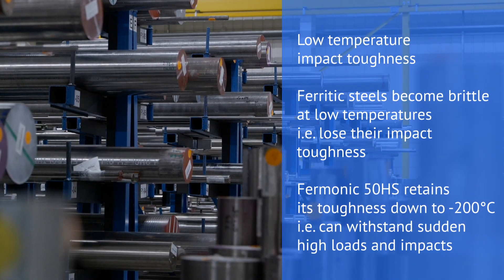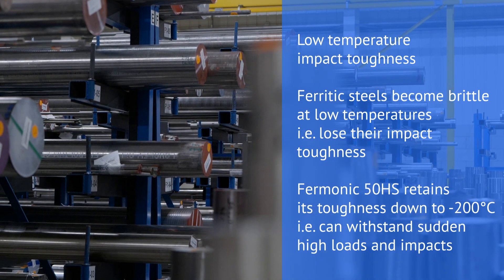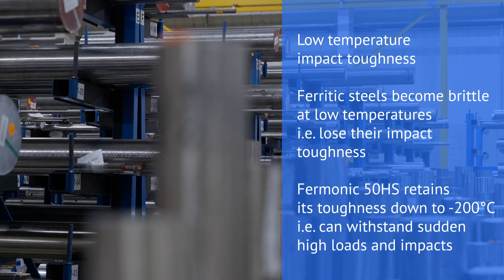If you were talking about a regular carbon steel, once you get below minus 30, minus 40, minus 50 degrees centigrade, they go from being very tough and having great strength to being brittle and on impact breaking relatively easily. This grade keeps that toughness all the way from room temperature down to cryogenic minus 200 degrees centigrade temperatures.